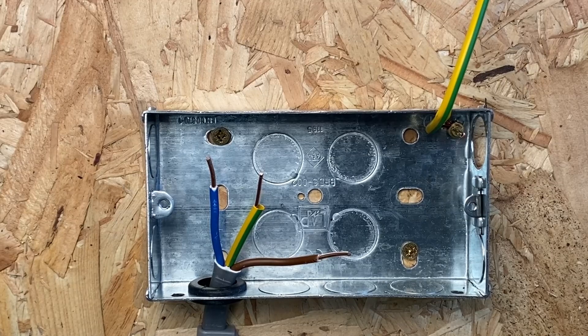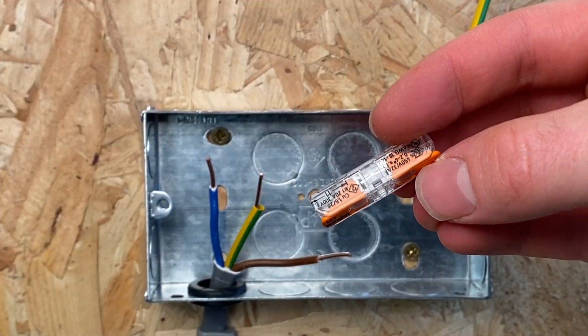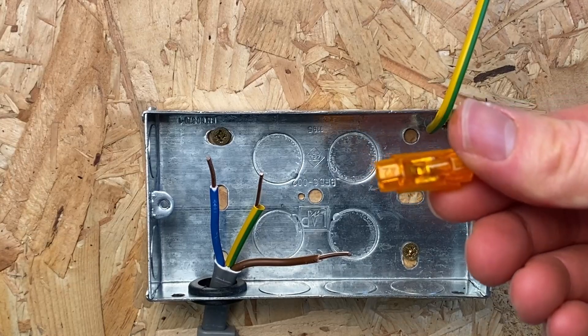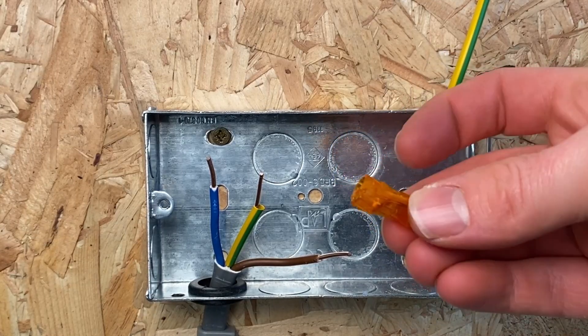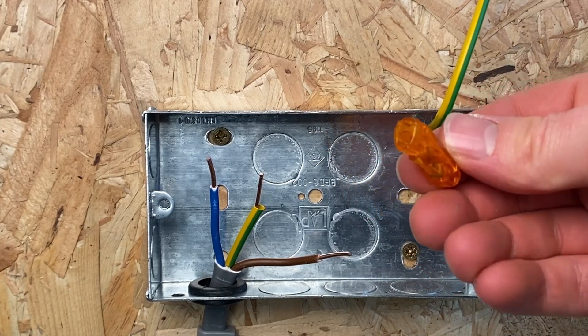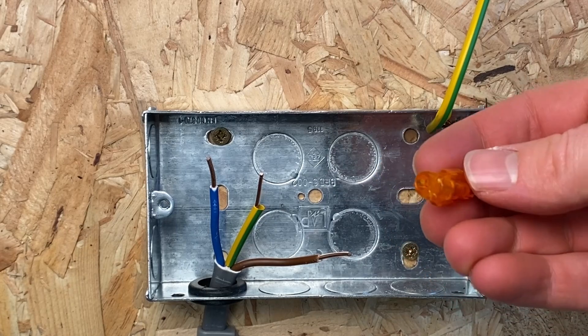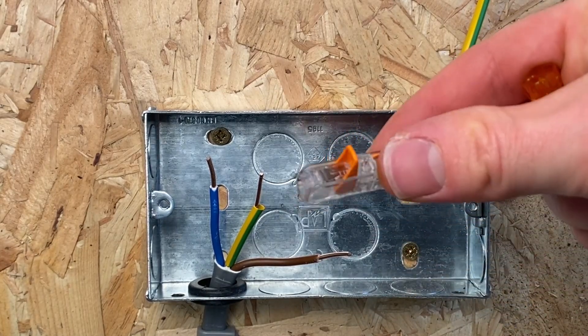The next option is a Wego straight line connector - personally I think this is the best option. Another good option is one of these Ideal inline connector. These are just push-on. The difference with the Wego is that it has a lever so you can undo it, whereas this one does not have a lever, so once it's on it requires quite a bit of force to remove it. The Wego you can just lever up to undo.